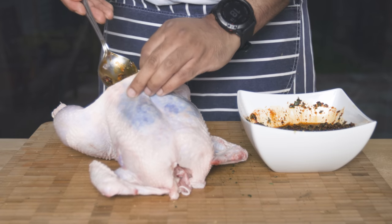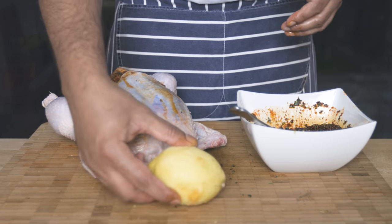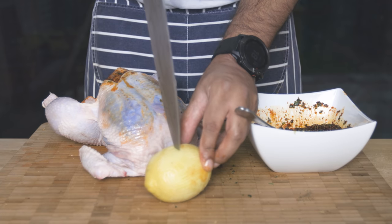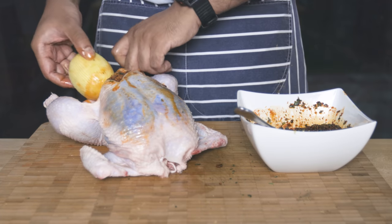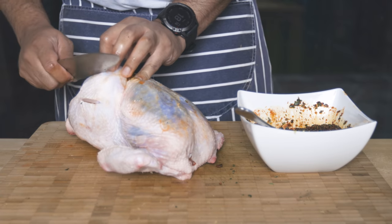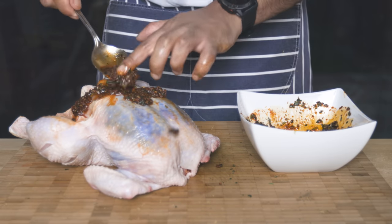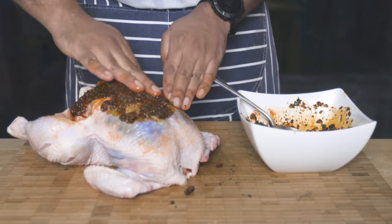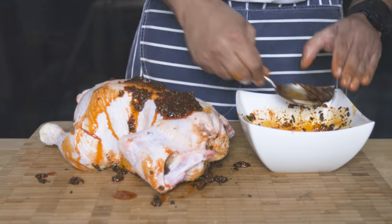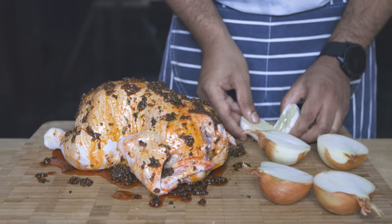Let's make a lot of seasoning in the body pocket. Put it in the marinade, give the chicken a body massage. Put it in the pot and let it marinate.